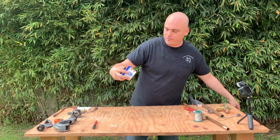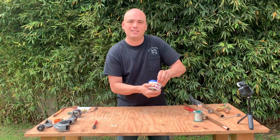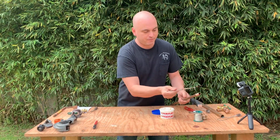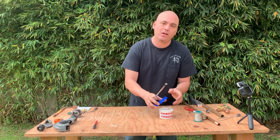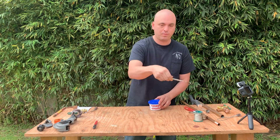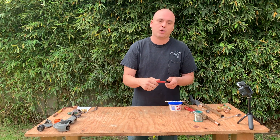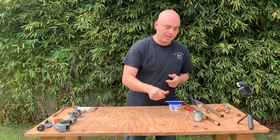Next is the flux itself. The flux just needs to be applied to both the pipe and the fitting — more on that in a second. Without the flux, soldering is completely impossible. I've got a flux brush here, just to apply the flux itself. I also like to use a marker or a pencil to mark the pipes, and I'll show you how I do that in a second.